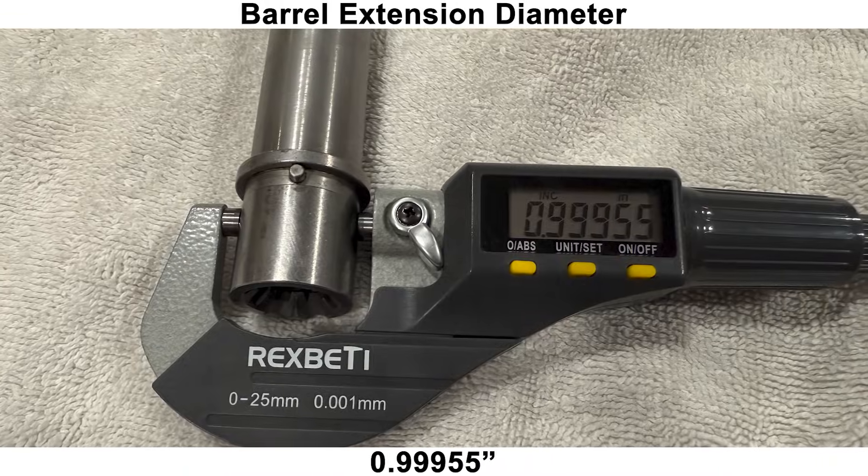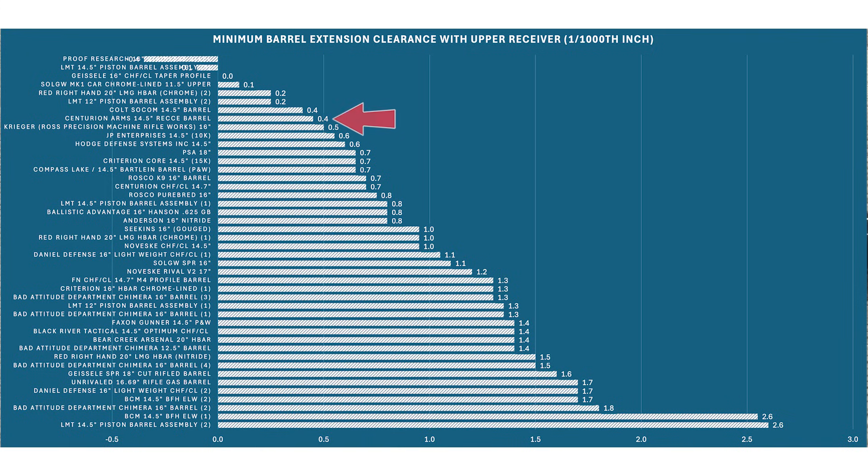The barrel extension diameter was on the wider side compared to the other barrels, which will allow for a nice tight fit with the upper receiver.